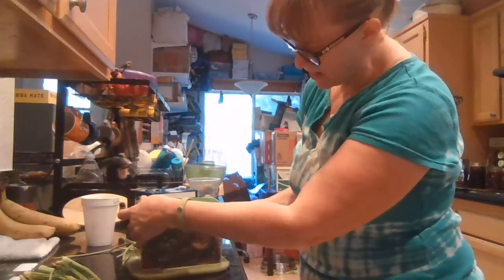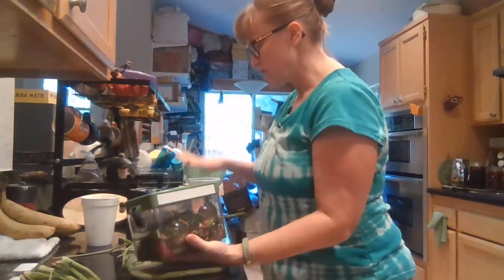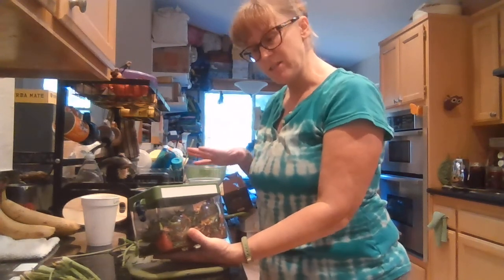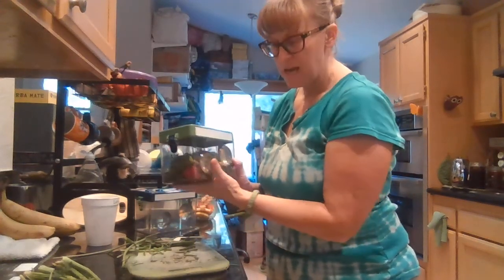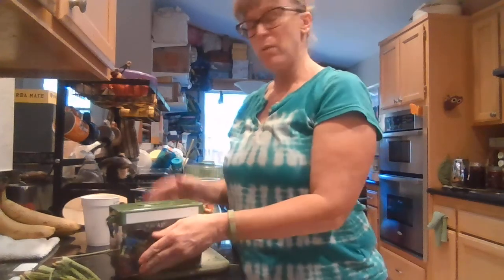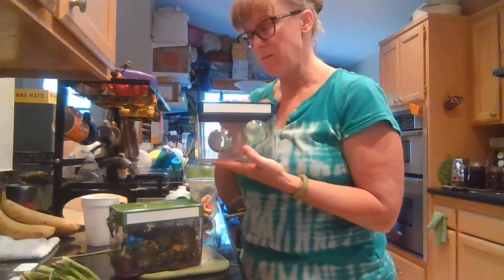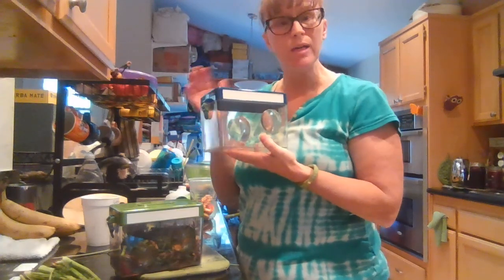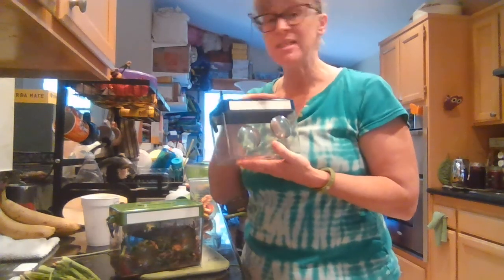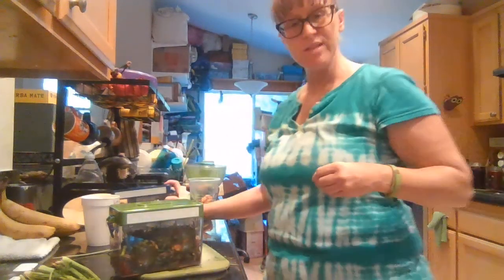One of the ideas behind having two different containers is you could put certain items in one container and certain items in another and see which broke down faster. I thought I'd start with this container with a good mix of things and ask you what your ideas are for what to put in the next container. We could put in banana peels, we could put in only paper, we could try just leaves and see what happens. So let me know what your ideas are and then we can use that compost container too.